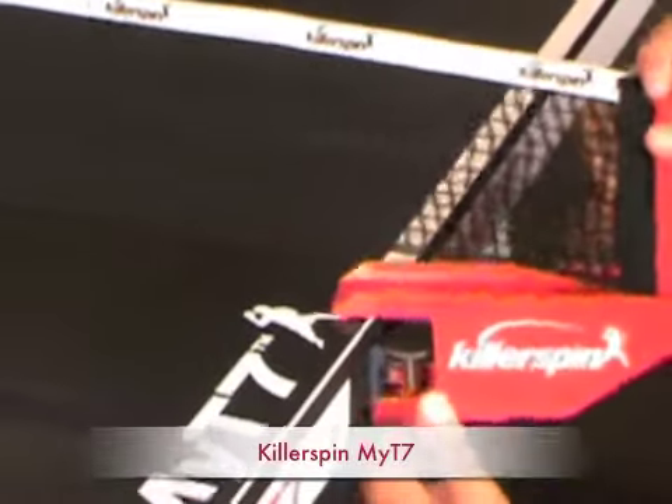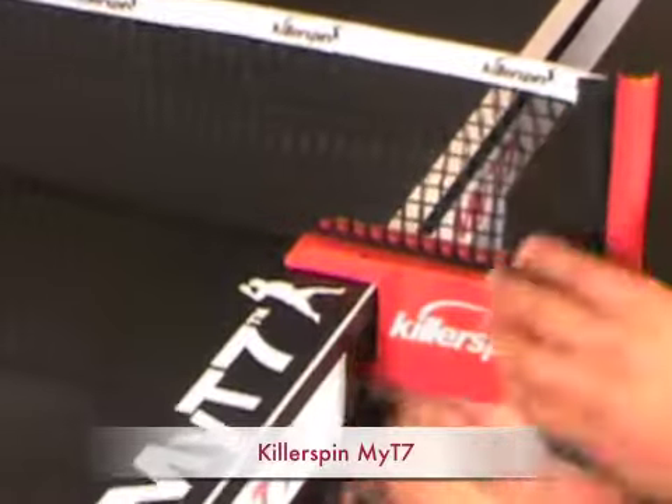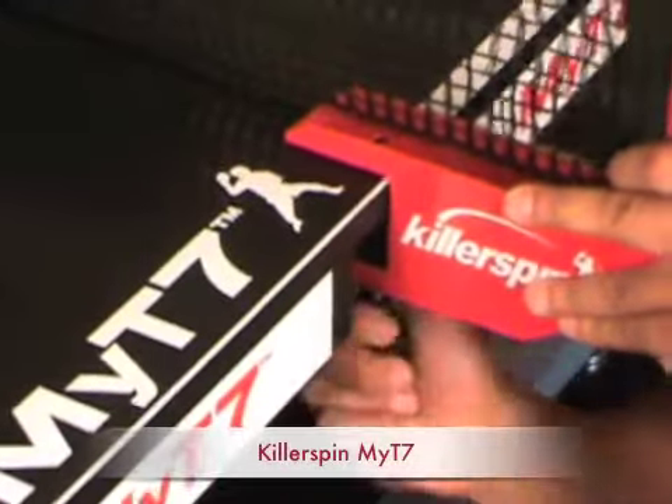Once you have the two halves of the table slid together, you just slide the net on and screw it on on the bottom to tighten it up. There's also a tensioning knob on the outside of the net which allows you to tension it.